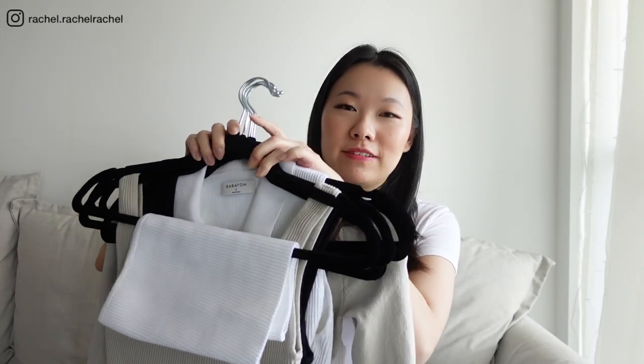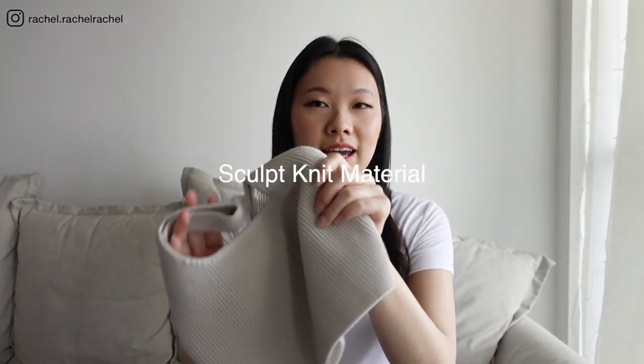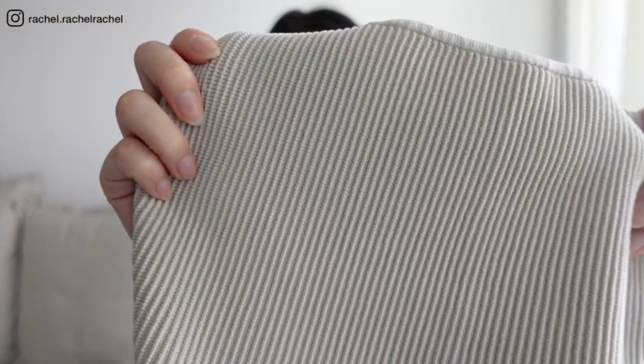I have a total of eight different Sculptknit Tops and I wanted to do a review, share my opinions and thoughts on each of these styles, and I'll also be trying them all on and doing a comparison. The Sculptknit material is very thick and very stretchy. If you've never tried this on before in stores, I highly recommend trying it on for yourself. The Sculptknit material is generally a ribbed material, but in some other styles — like the Empire Sculptknit sweater — it's a smoother material, but in general it gives the same effect. It's very sculpting and kind of sucks you in. I'll get into the maintenance and how I wash and take care of this material later on.